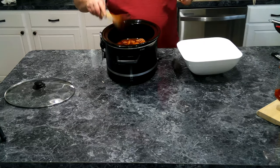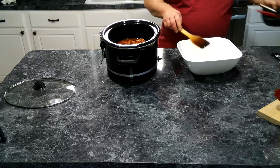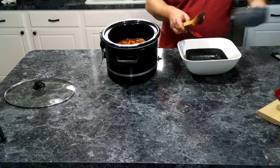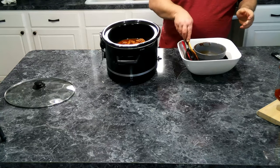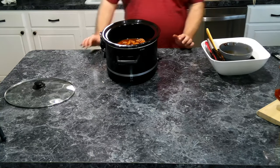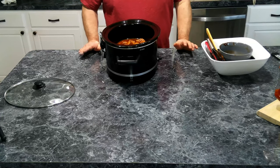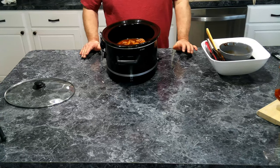Now we're going to put a lid on this. If you cook it on high, you're looking at about three hours or so. If you do it on low, you're probably looking at four to six hours, or until the meat is fork tender. We'll throw a lid on it and let it cook.